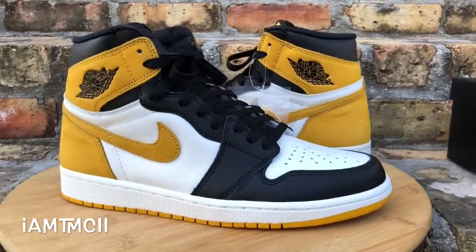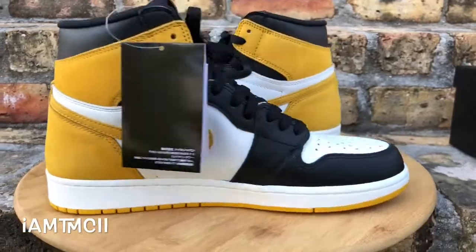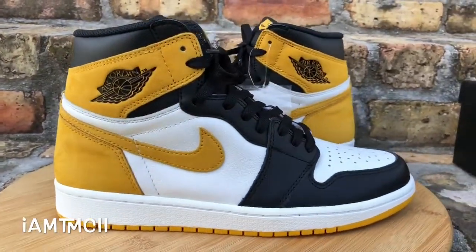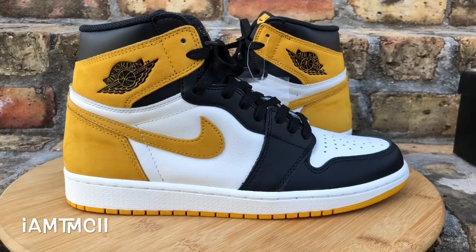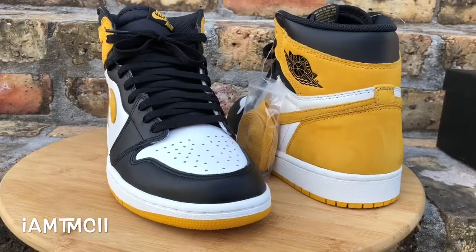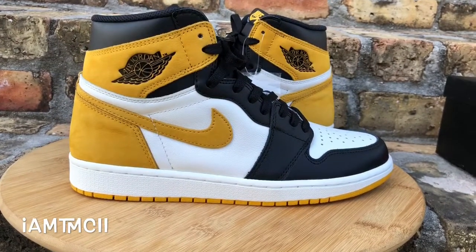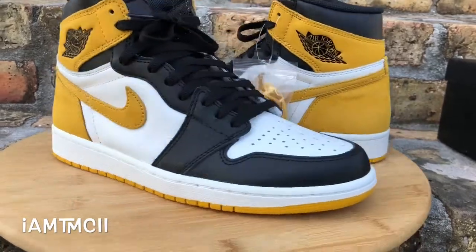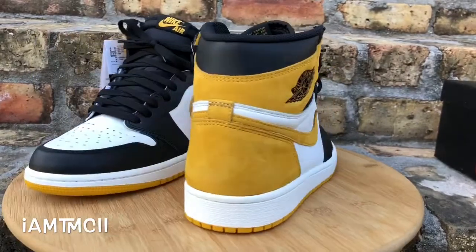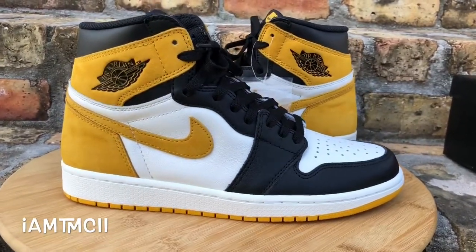What's going on YouTube fam, today I'm gonna give you guys a quick look at the yellow ochre Air Jordan 1s from the Best Hands in the Game pack. If this is your first time on my channel, hit that subscribe button. Check out my YouTube channel — I have a ton of videos, all kicks, reviews and on-feet. On social media give me a follow at I Am TMC II, drop me a comment, let me know what you think of the kicks.